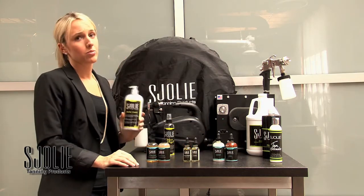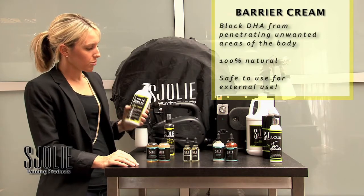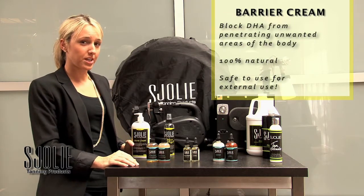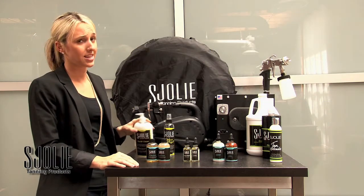Now we have the barrier cream, which obviously is something that we all need in spray tanning. You put it on your hands and the soles of their feet, and what it does is it keeps the tan from actually being in that area. You can also use it on elbows and knees.